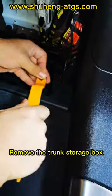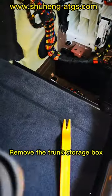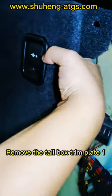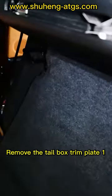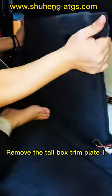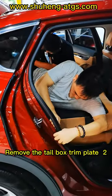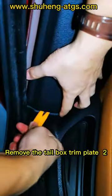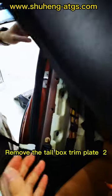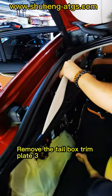Remove the trunk storage box. Remove the tail box trim plate 1. Remove the tail box trim plate 2. Remove the tail box trim plate 3.